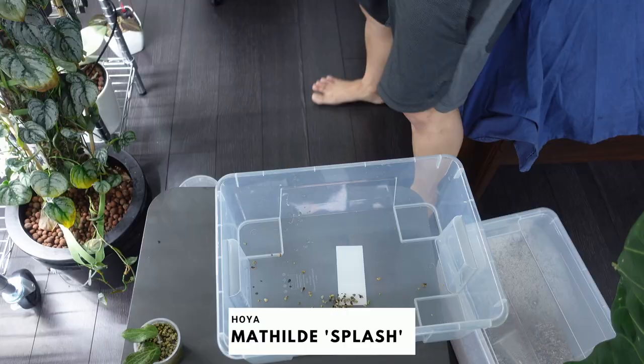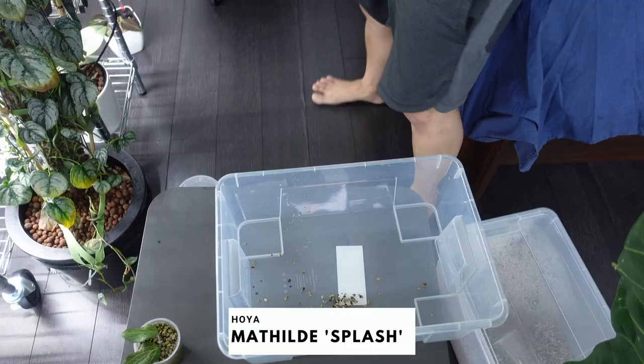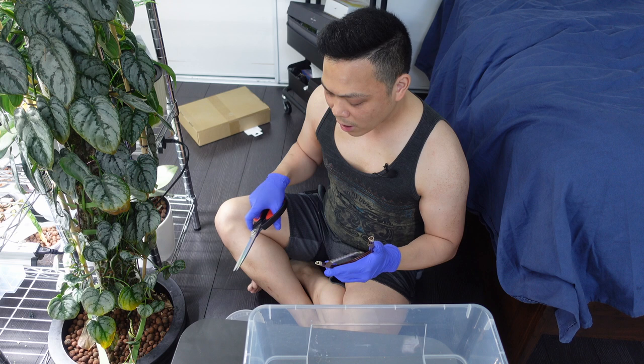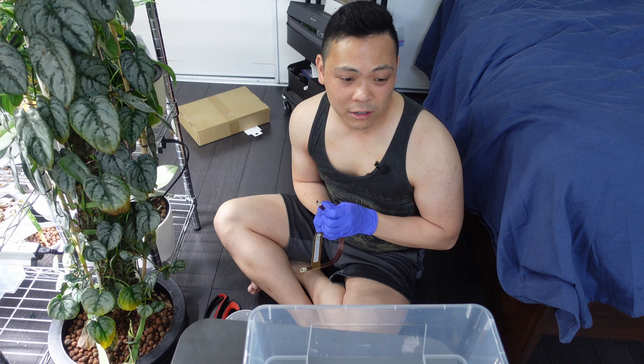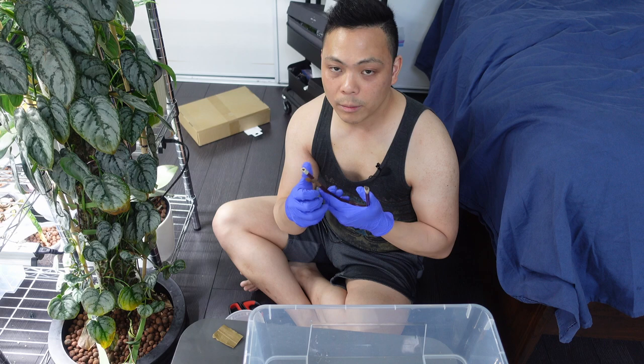I'm bringing down my Mathilde splashes as well to repot them. When it comes to choosing between pond and LECA, I honestly think those are the best substrates to grow Hoyas. In nature, Hoyas grow on trees and cliffs, so there's a massive amount of aeration around the roots. LECA and pond both have fixed air pockets while also being able to stay constantly moist.